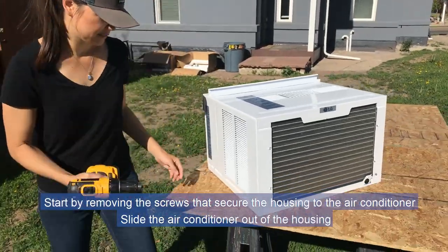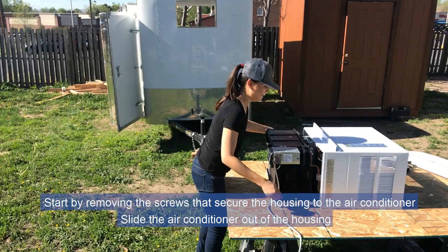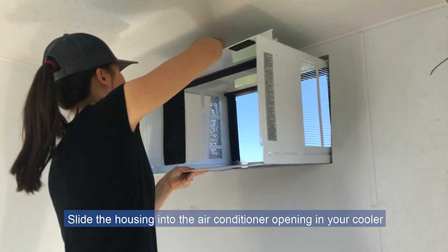Start by removing the screws that secure the housing to the air conditioner. Slide the air conditioner out of the housing. Slide the housing into the air conditioner opening in your cooler.